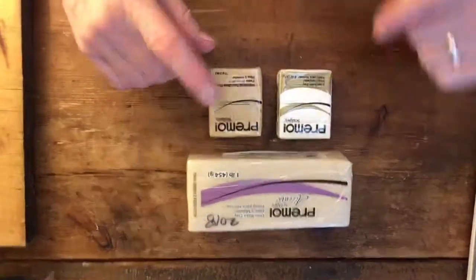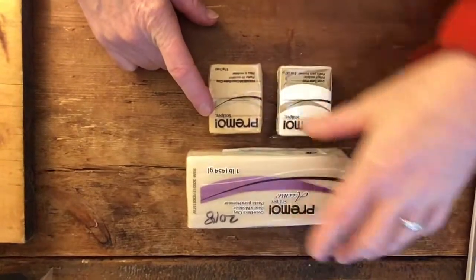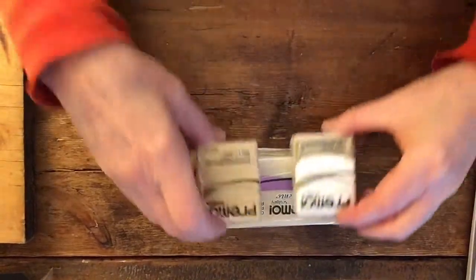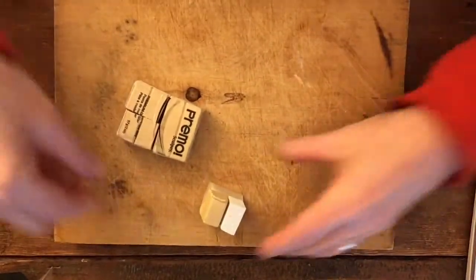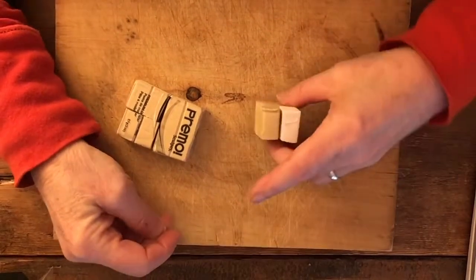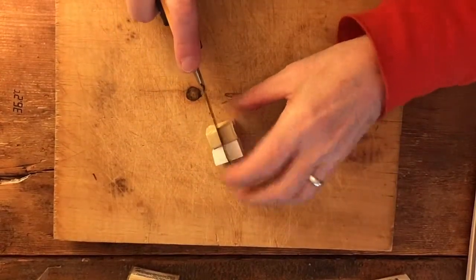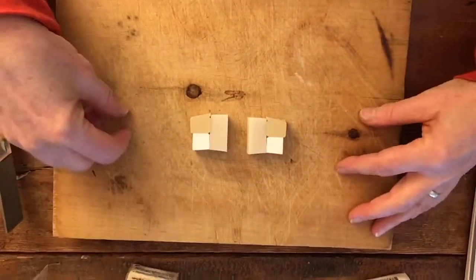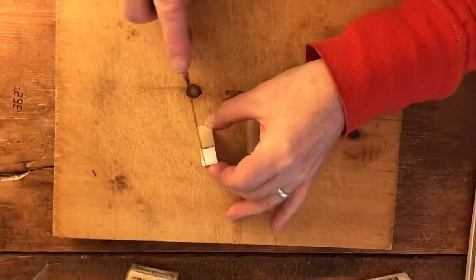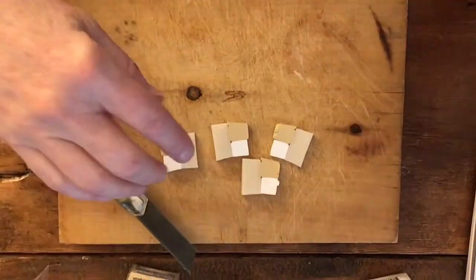We have three clays here — one is white, one is ecru, and one is translucent. I use a mix of the three, because there are properties in each that give me a neutral I can work with. This is a standard mix I haven't changed since I began teaching, because I find it works really well. I'll take these little blocks and cut them again into two blocks — that's our unit of clay, just a nice amount to mix up. Then I cut it again and I'm ready for the pasta machine. You can use any mix you want, but this is my basic mix.